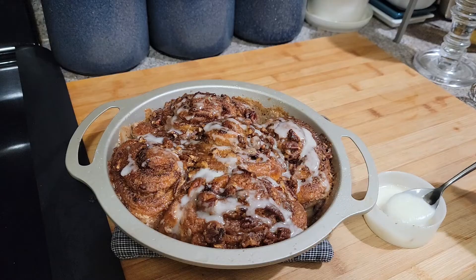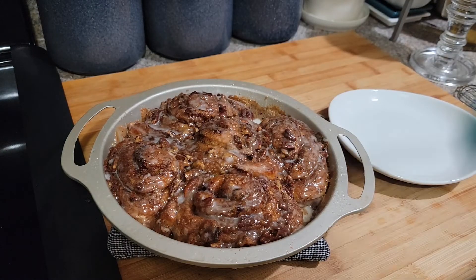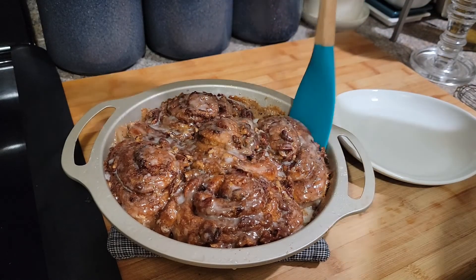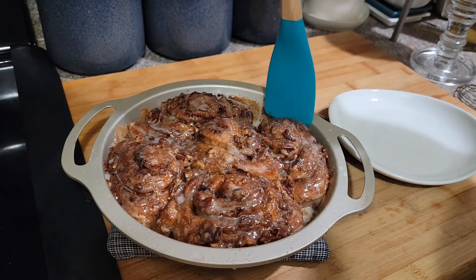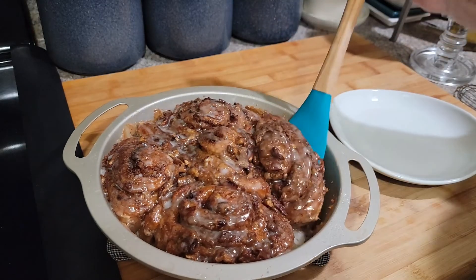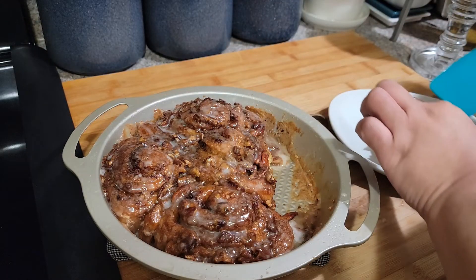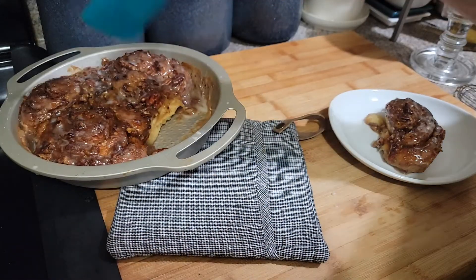I'm gonna drizzle it all over — it's looking good, it worked! Okay guys, this is what it looks like. If you need more icing you can make some more — just mix a little powdered sugar, a little butter, and a splash of milk. It's hot, I probably should wait, but I want to taste it for you guys.